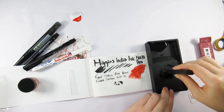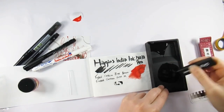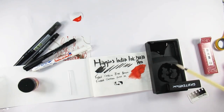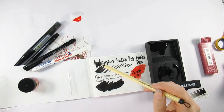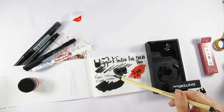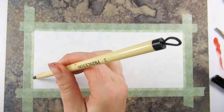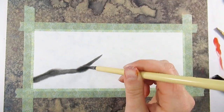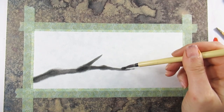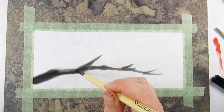The pièce de résistance was the Kuretake ink stick and ink grinding stone. I'll be honest with you, I've never used one of these before. I've seen how they've been used, I've seen other people use them, but never have I ever tried them, and I really wasn't sure what to expect. I thought it would be a horrible grainy mess, but I was so surprised by how that ink ground down and how dark it was. It diluted quite nicely as well — I expected it to be grainy and horrible but it wasn't, it was really quite lovely and surprising to work with.